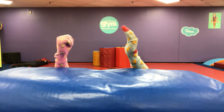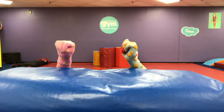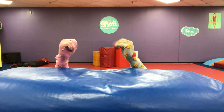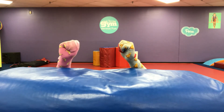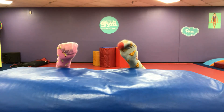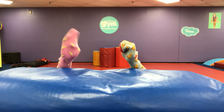Hey there, Socky. Why the long face? I'm bored. I miss going to the Little Gym. Oh wait — I thought socks weren't allowed inside the Little Gym. I still miss it. I miss going with Billy to his sports class and hearing how much fun he would have. Same here. I wish there was a way we could play sports safely inside the house. If only there was some way to bring the Little Gym home.